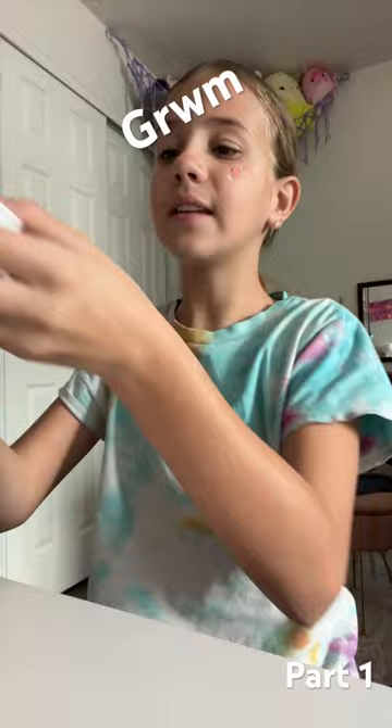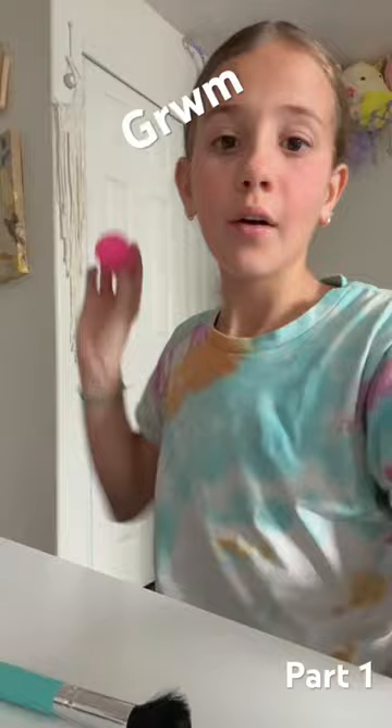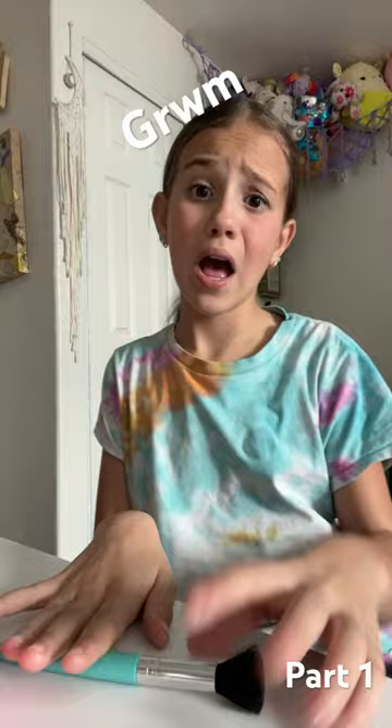I put on some V Goldie drops with that as well, and now it's time to blend. Okay, all done and blended.